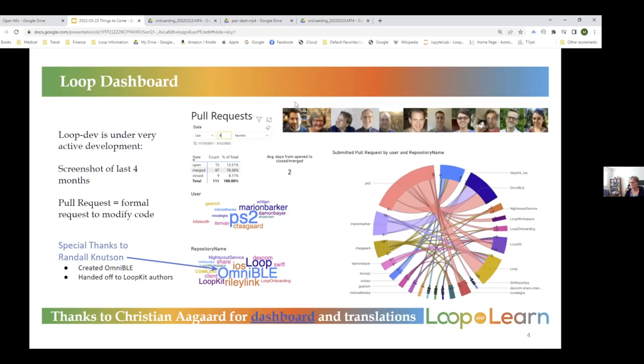This is something from the Loop Docs dashboard put together by Christian Agard, who does the translations for loop dev. It shows the different people and repositories needed to make loop dev work. You'll notice Randall doesn't show up there — so this is not necessarily the whole story. Randall Knutson is the one who put together the OmniBLE repository that allows us to break through that encryption communication channel.